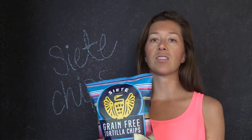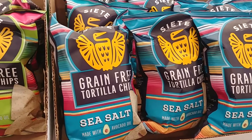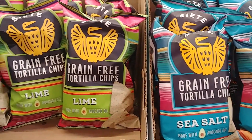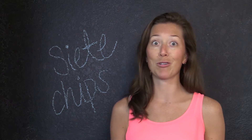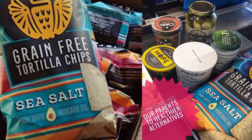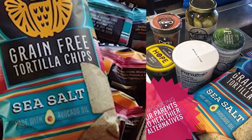This is the just sea salt flavor. They also have a nacho cheese and a lime, and they recently came out with a bunch of new flavors which we can't say that we've tried yet, but I'm sure they're delicious. They serve as a really good alternative.